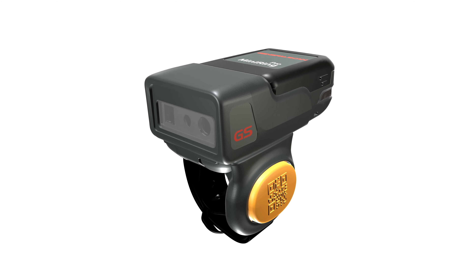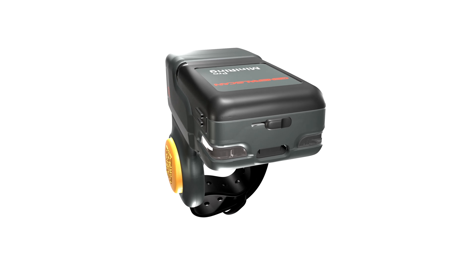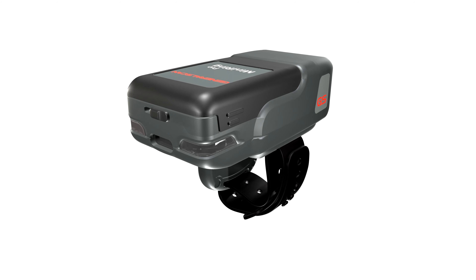Hello everyone! GeneralScan will release creative industrial wearable scanners which are fully upgraded with innovative technology.